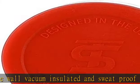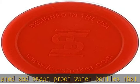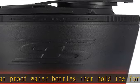Easy to use, Ice Shaker bottles have a BPA free, leak proof pop top that is easy to open but stays secure while shaking.